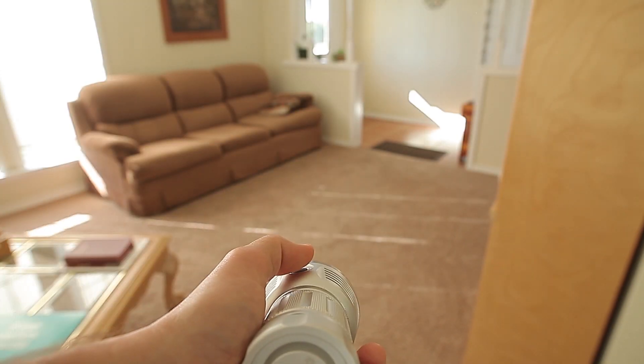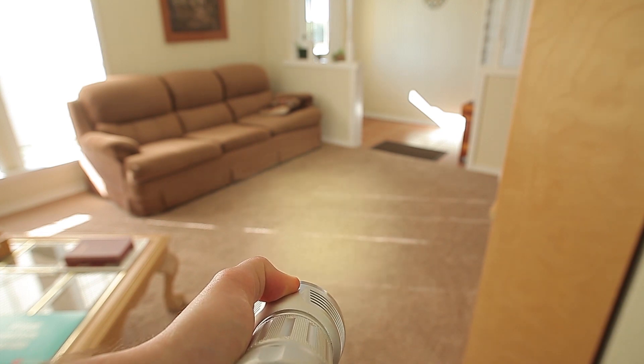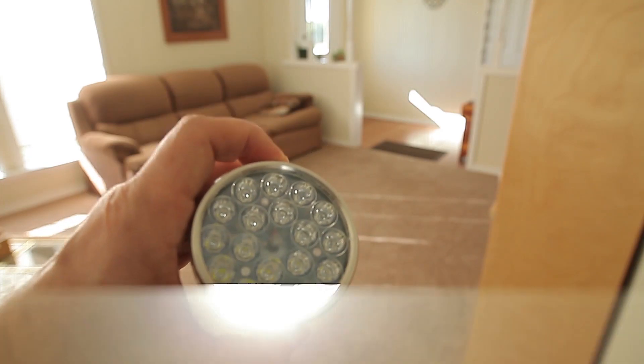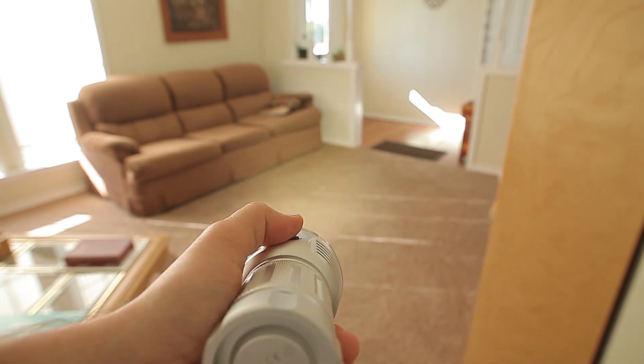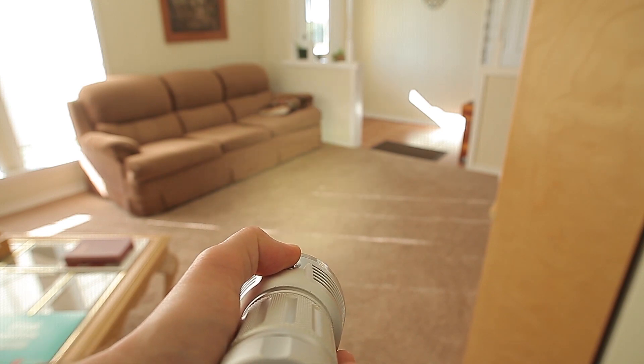We can actually change the speed of that strobe if we press and hold. It's kind of hard to show on the camera, but you get the idea — you can speed it up or slow it down. If you want to change to one of the other blinky modes, you'd go double click.